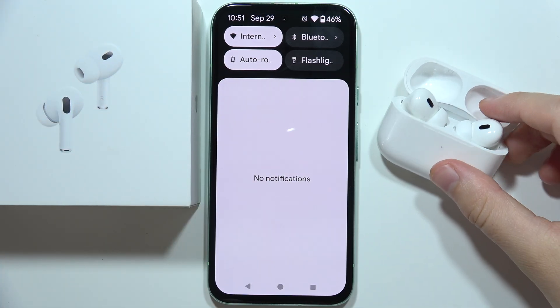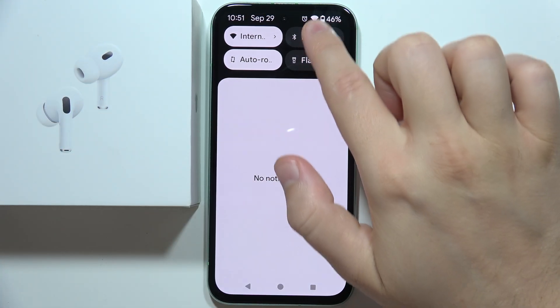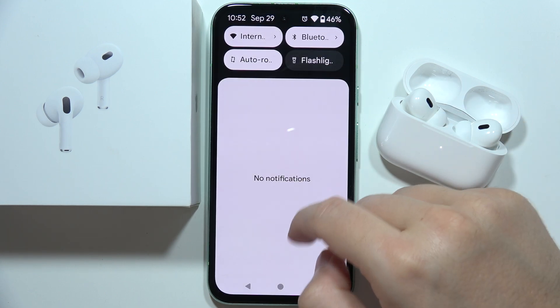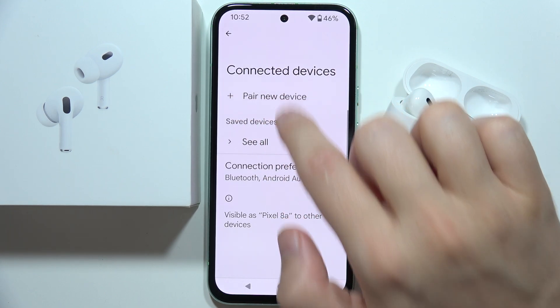Now you can release, keep this case opened, go to the Bluetooth and turn it back on, click done, open the Bluetooth list on your phone and select to pair a new device.